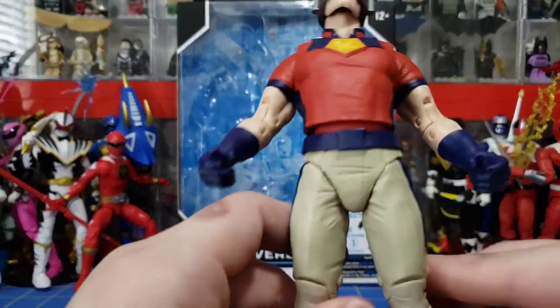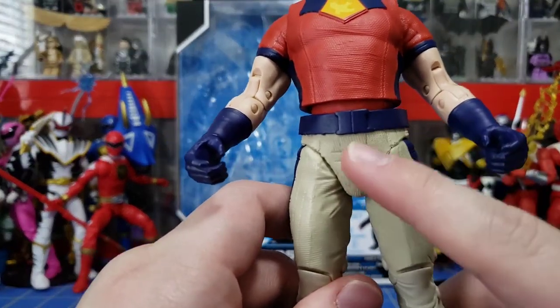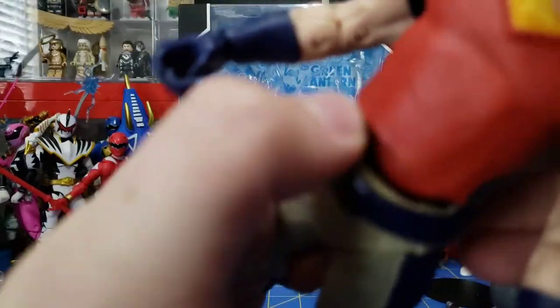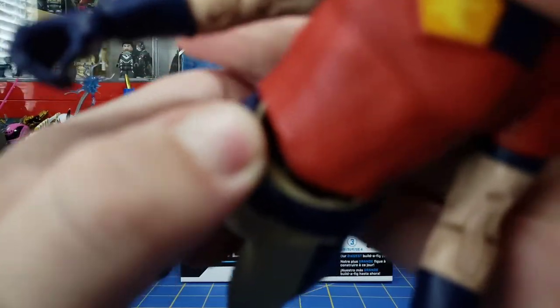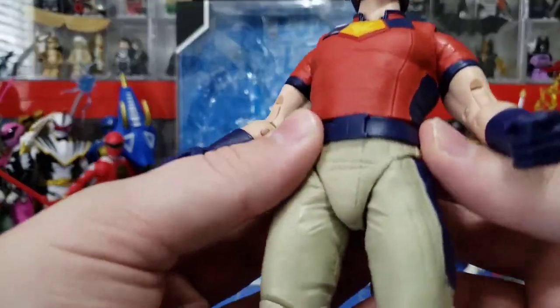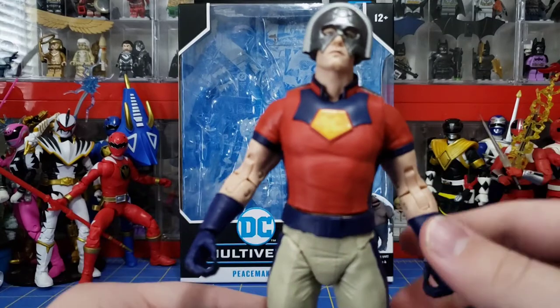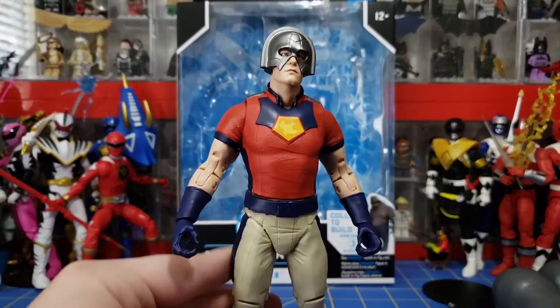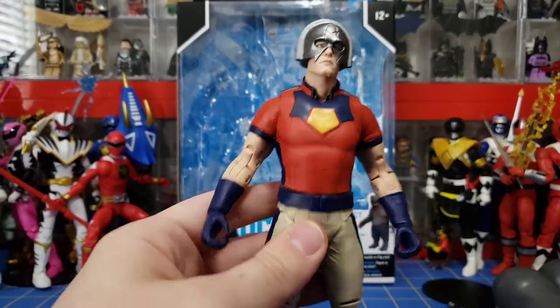Every McFarlane figure, as far as I know, has some kind of rubber crotch because they have their own custom-built system in there. This whole crotch piece is all rubber. I think they do that to make it look less like a toy, but it kind of throws off that whole point. Very nice texturing again though.